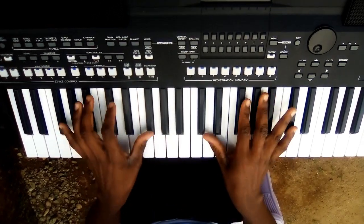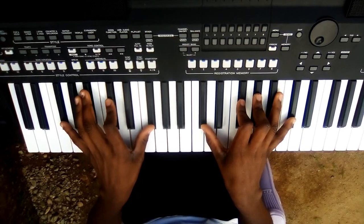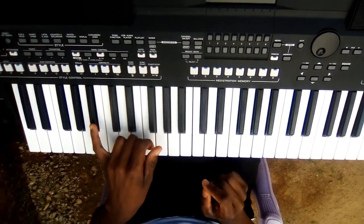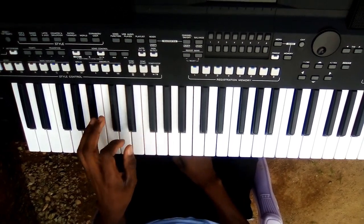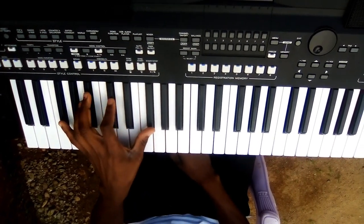I want us to go through it. On the Sass 2, on my left side: this is F sharp, this is A sharp, this is C sharp, and F sharp again.